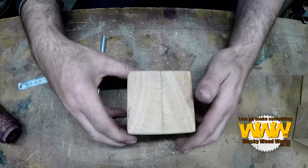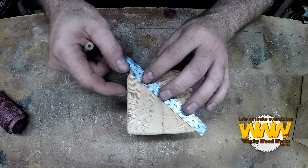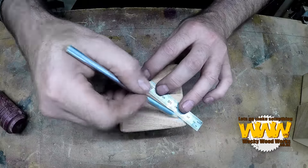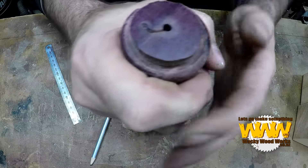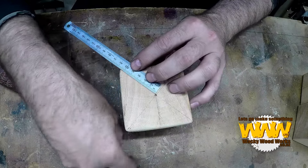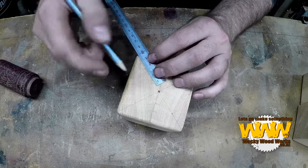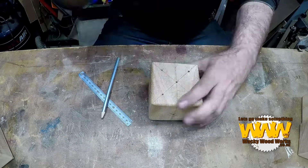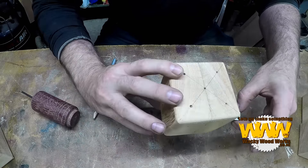All right, next number, moving it over, it's five. So what I'm going to do for five is, again, get my full diagonals. Get my full diagonals, and there'll be one on the center. Now if I go 25mm from each corner. I've got the one on the top, the two, and the five at the back.